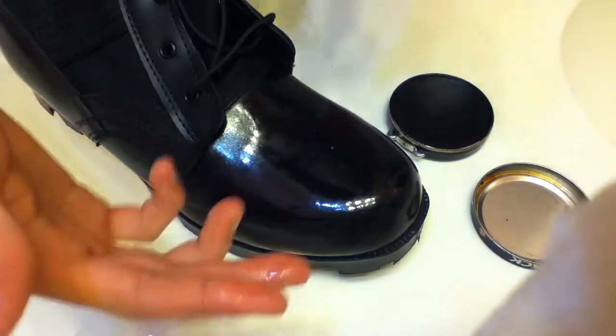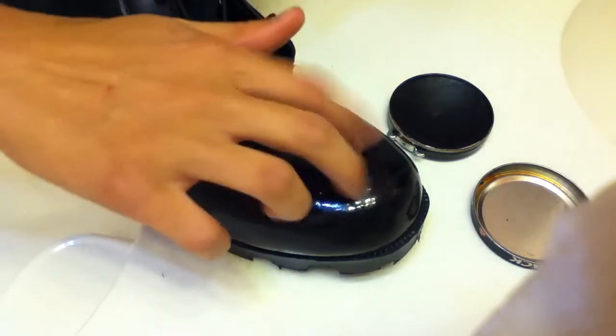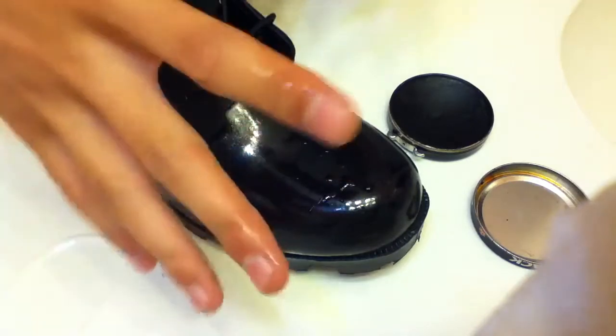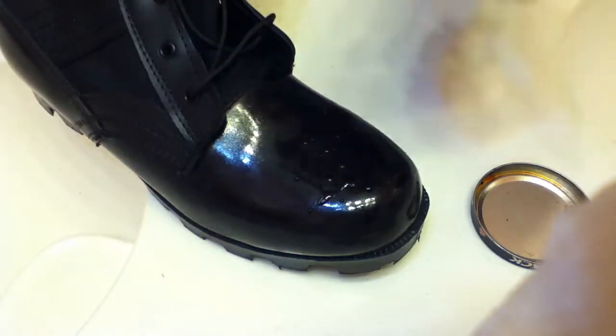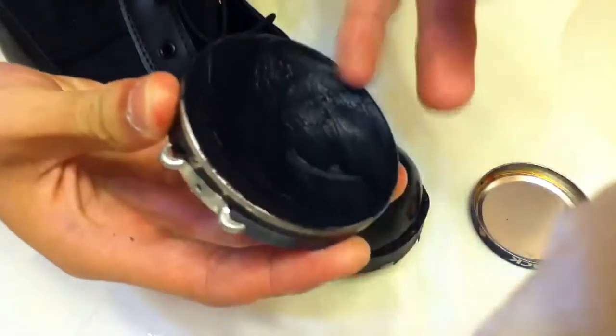So what I do is put a little bit of water on my fingers and just tap it on there — just like that. Then I get my Kiwi polish and just apply it like that.